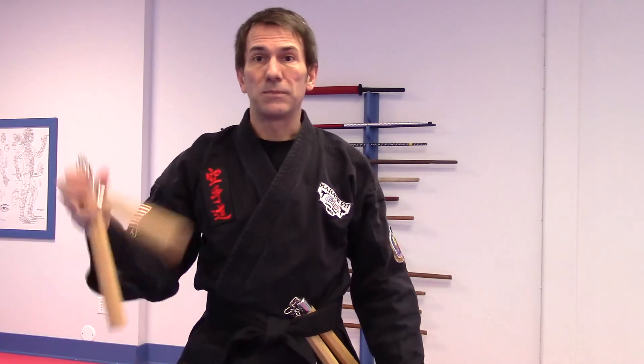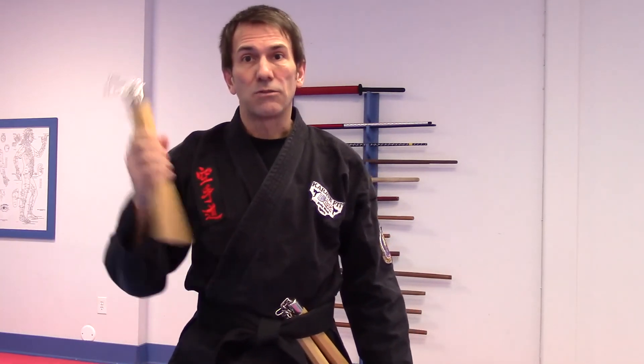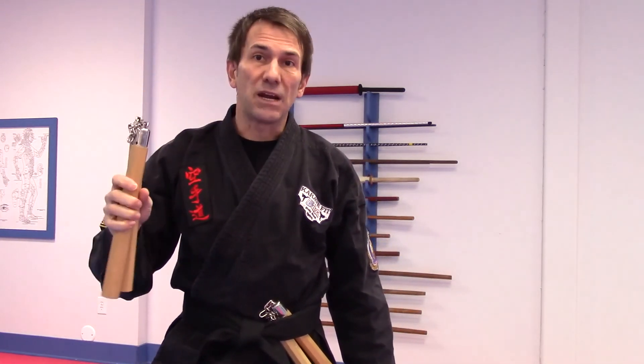The wooden ones have a better weight to them and they move a little better. So eventually you probably want to graduate to wooden ones, but just be careful because it does hurt.